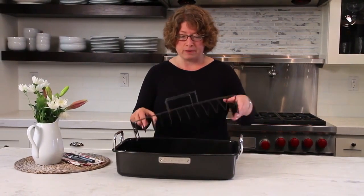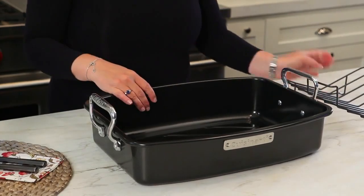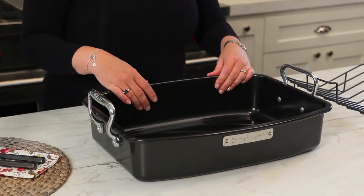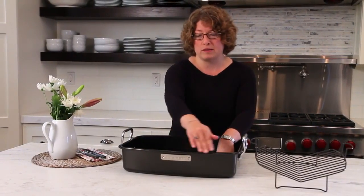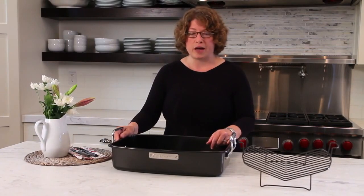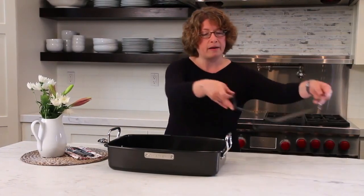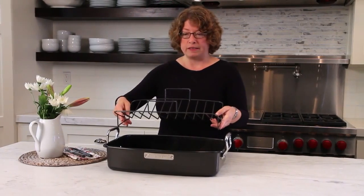The reason I point that out is because this has happened to me before — say you see this nice generous roasting pan and you put a large turkey right in the bottom. What's going to happen is most of the bird will be sitting below the side wall of the pan, and it's not going to be crisp and properly cooked on the underside. So it's important to use a V-rack so that your bird or your meat comes out perfectly done.